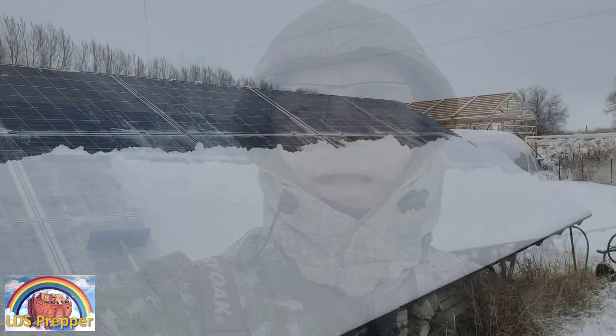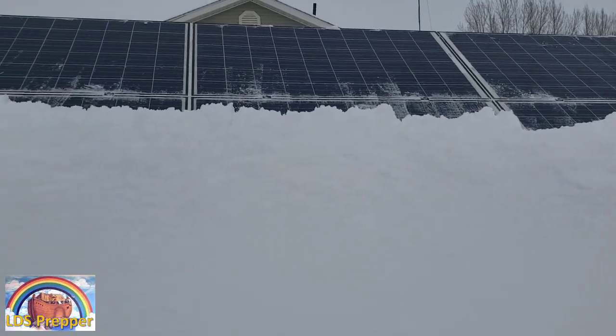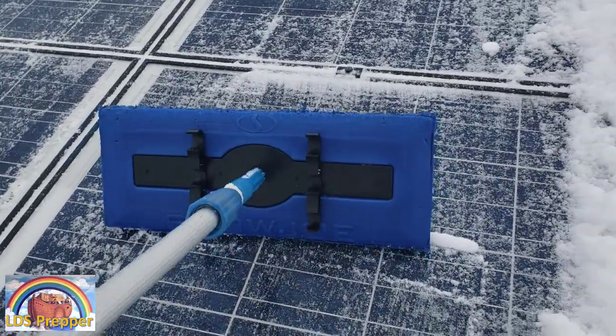It is January 21st, 2022, and I am out removing snow from my solar panels here that are ground-mounted. That's probably the biggest advantage in having ground-mounted solar panels versus roof-mounted panels, and I have both, so I'll be able to share my experience from both of those. I've been out here removing snow from my 21 panels here that are ground-mounted, and I've been using something called a Snow Joe, and I did a video on this a year or so ago.